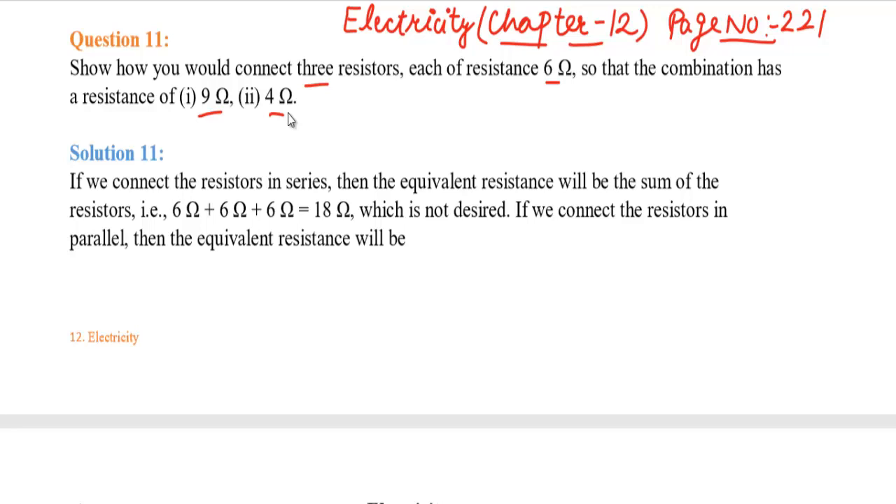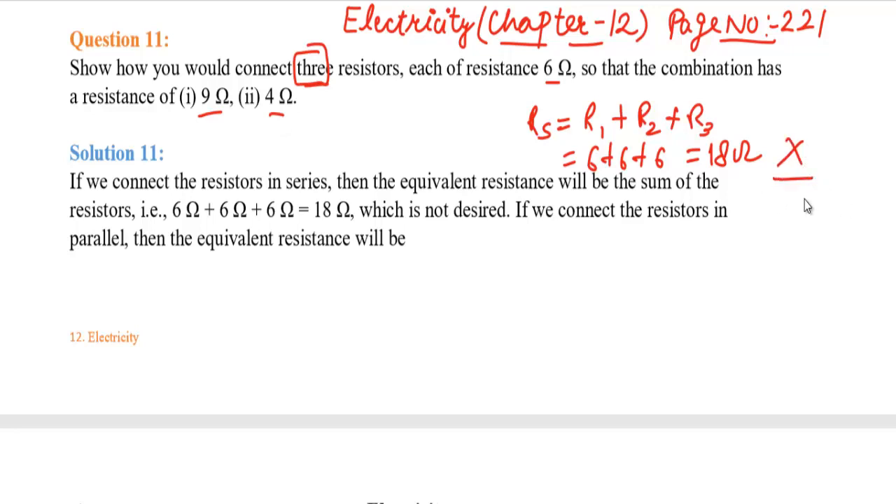If we connect these 3 resistances in series, the formula is R equals R1 plus R2 plus R3. So we calculate 6 plus 6 plus 6, which gives 18 ohm. But our required answers are 9 ohm and 4 ohm, so 18 ohm is not the desired result. If we connect the resistances in series, the equivalent resistance is 6 plus 6 plus 6 equals 18 ohm, which is not desired.